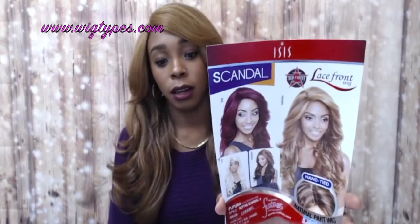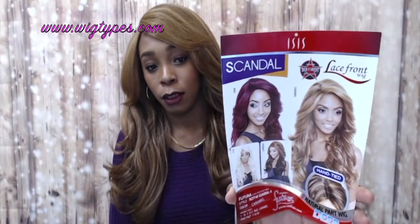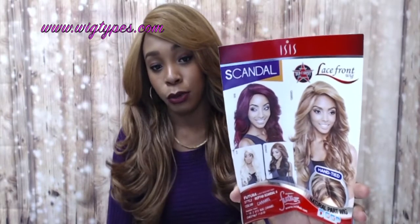This is what the stock card looks like, so you can see some of the other colors it comes in — really pretty. Let me go ahead and show you the cap construction. This is a natural hand-tied part lace part.